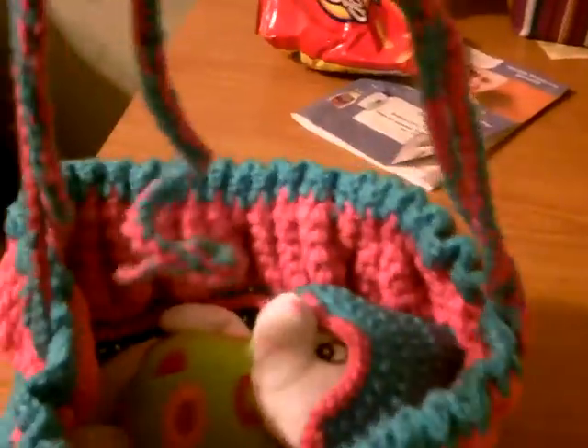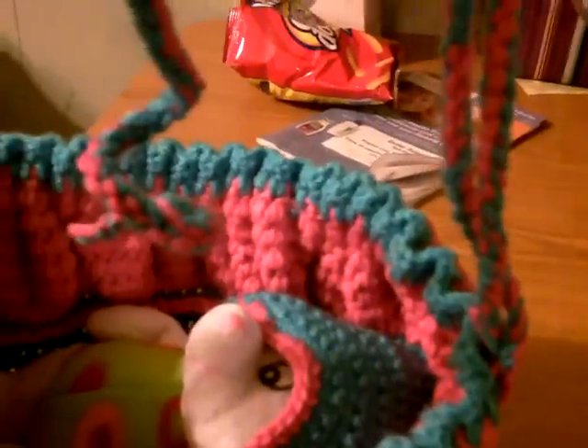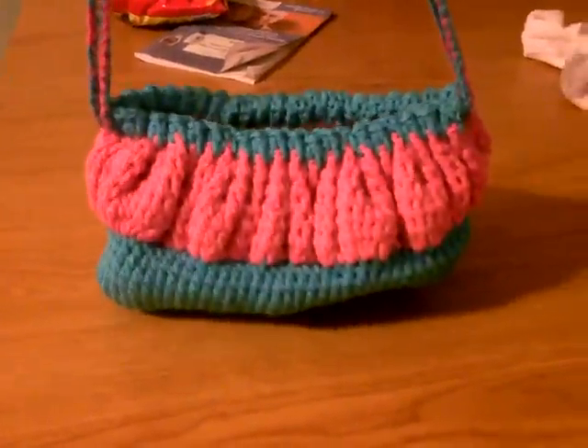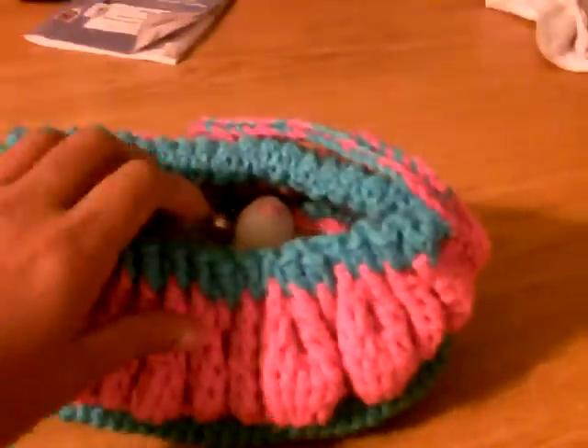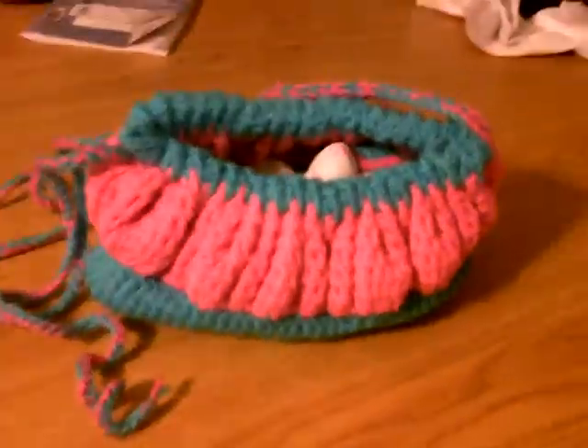And then you go. All done. Sorry about that — I have nobody to help me. It turns into a little purse.